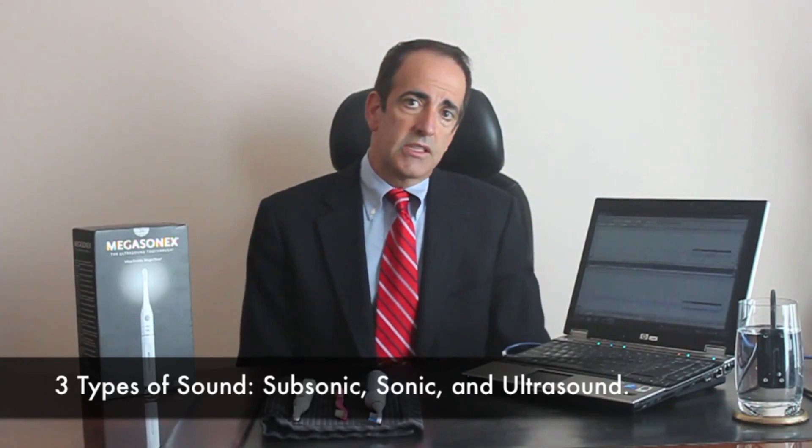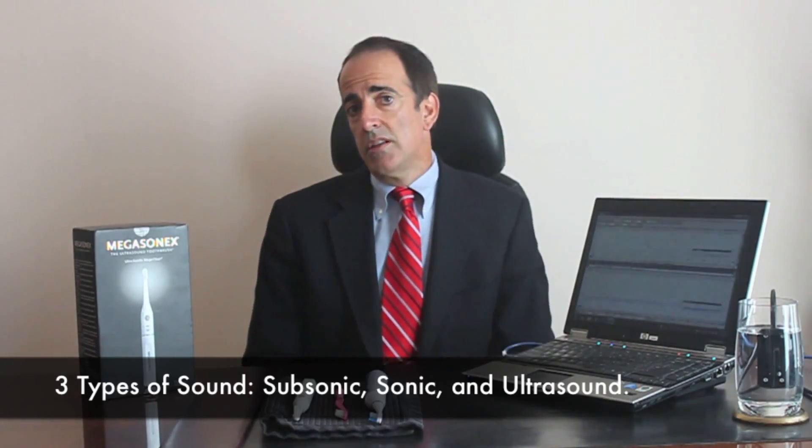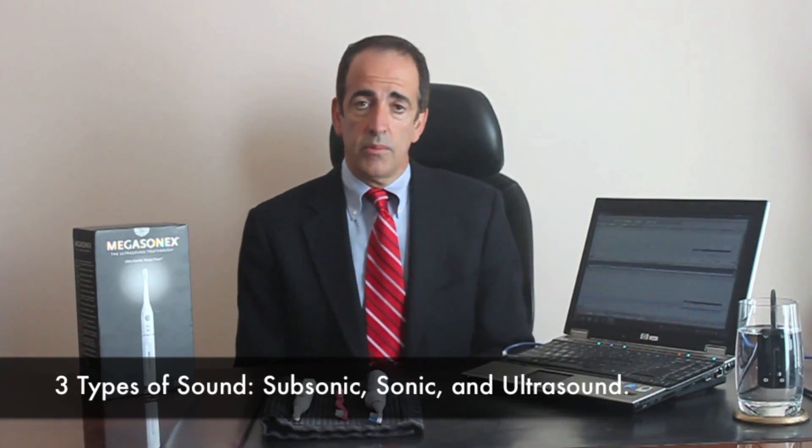What I'd like to do today is give you a visual explanation of what ultrasound is and how it is different than a sonic toothbrush, so you'll understand something that you cannot hear. As we think about sound, there are three types: subsonic, which humans cannot hear; sonic, which is in the range of music and other audible sounds; and ultrasound, which is the higher frequencies.